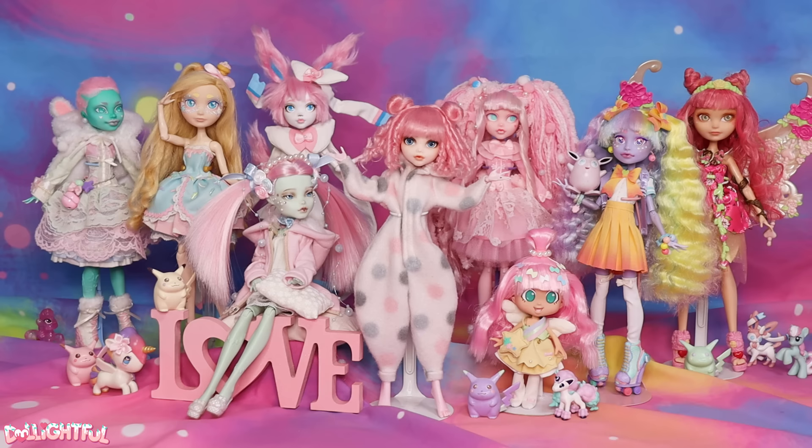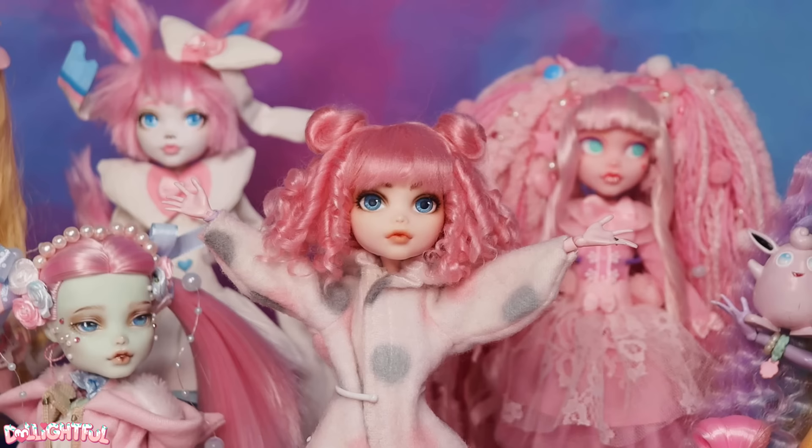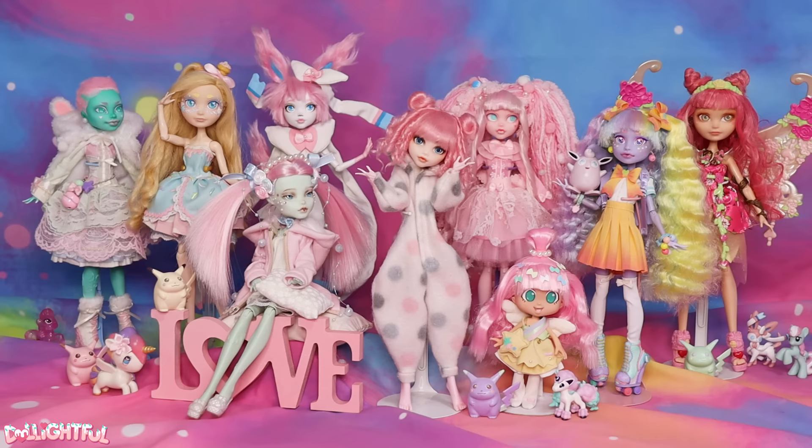Annyeong! Welcome to Delightful! Well, I may have missed Valentine's Day this year, but I'm one of those fools who gets into a holiday for the entire month anyway. That's right, I'm making a super-duper lovey-dovey doll! I love Valentine's Day!